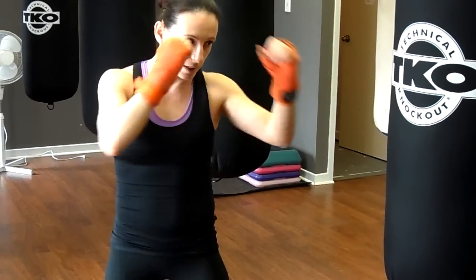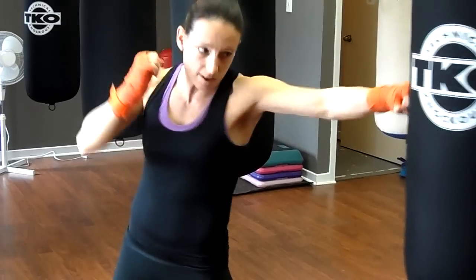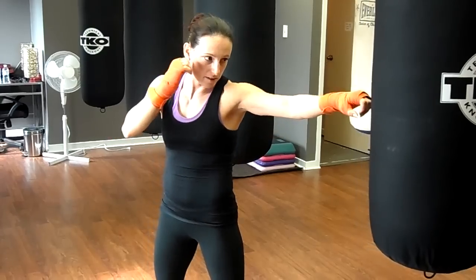Nice and slow, then up to full speed. We want to really make sure that we've got a nice loose grip and turn using the whole body. Exhale and back — and that's our jab. Thanks guys.